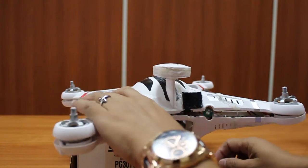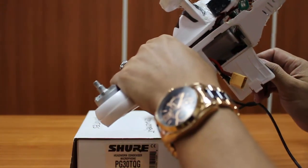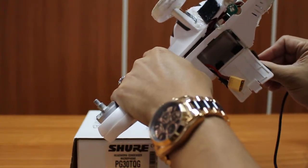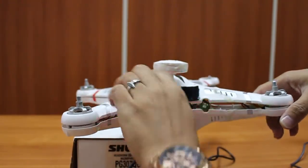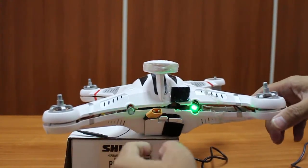But when I try to connect a USB cable, there's now power — the lights are blinking.